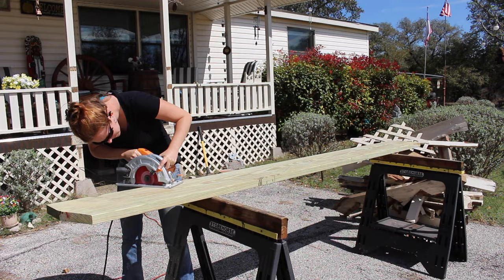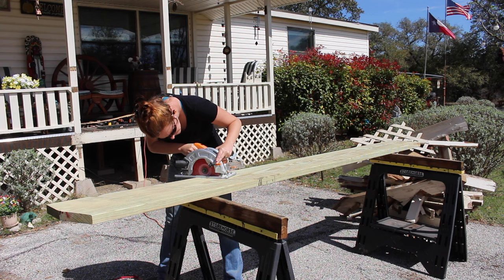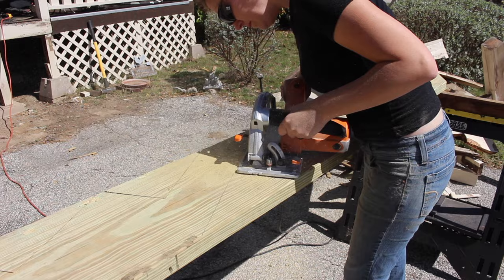After tracing out the template on my 2x12 I grabbed my circular saw and started cutting it out. It's far quicker if you make all of the cuts in one direction on the stringers first and then come back and make the rest of the cuts in the opposite direction. I would make the majority of the cut using my circular saw but then come back with my sawzall in order to finish the cut.